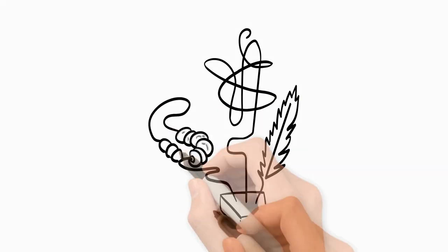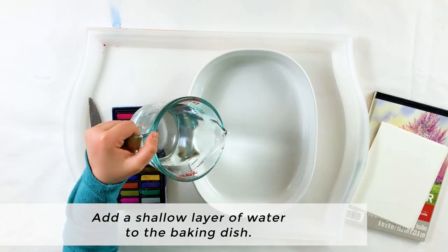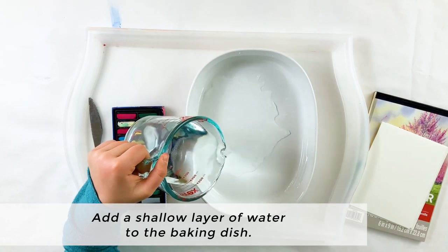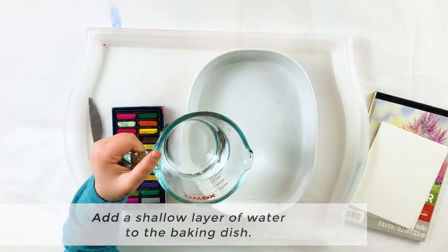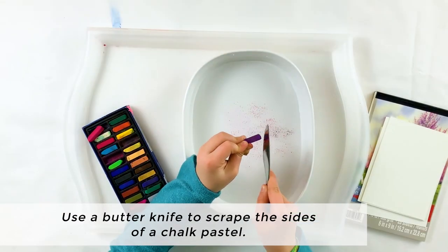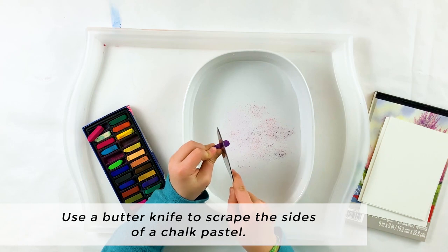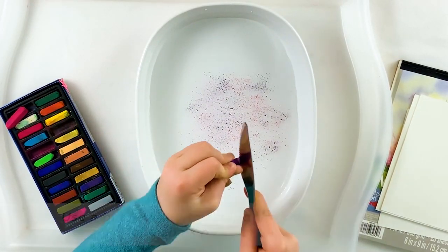Let's create! To begin, add a shallow layer of water to the baking dish — just enough to cover the bottom, so perhaps half an inch or less. Now use the butter knife to scrape the sides of a chalk pastel, letting the colored chalk dust fall on top of the water.